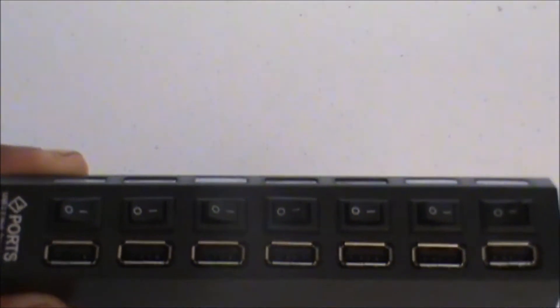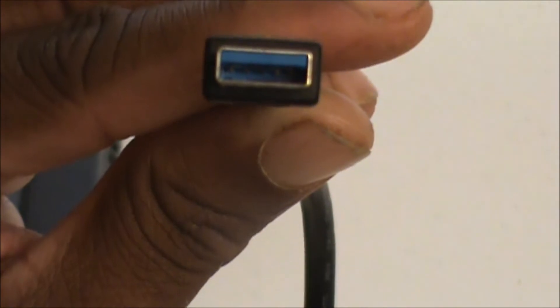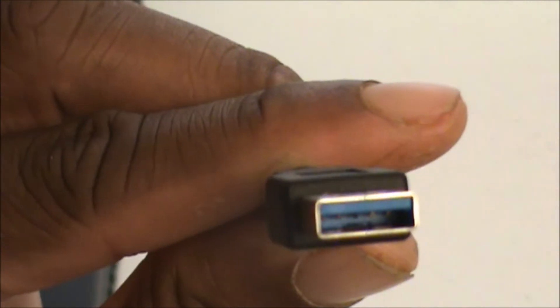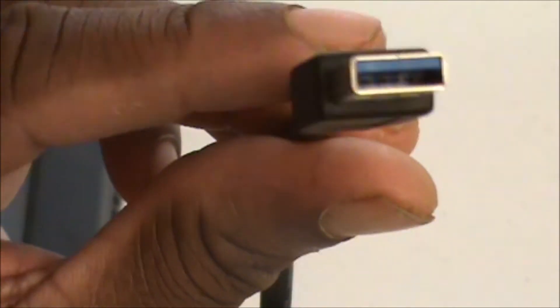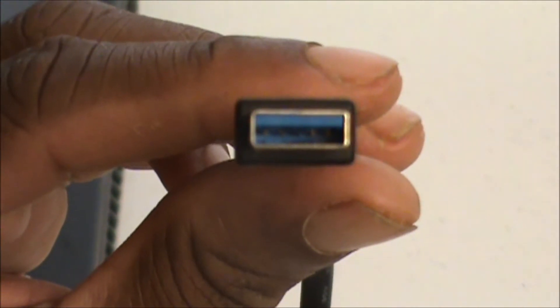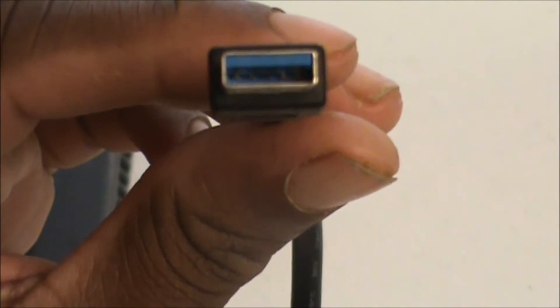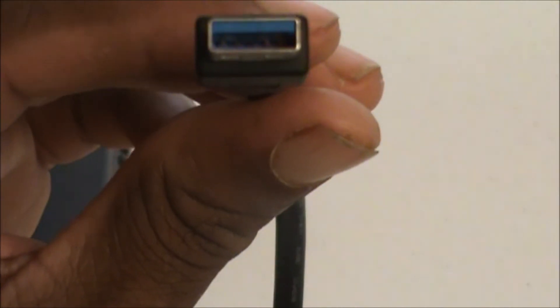Basically, you want to find the USB 3.0 or super speed port on your laptop — you'll usually see it has a blue USB port. What you do is get your USB 3.0 hub and plug it in right there. As you can see, both the hub and the port match up with blue — that lets you know which port you need to connect it to. You can connect it into a regular USB 2.0 port, but with USB 3.0 you can upload and download stuff to and from your computer and other devices much faster.